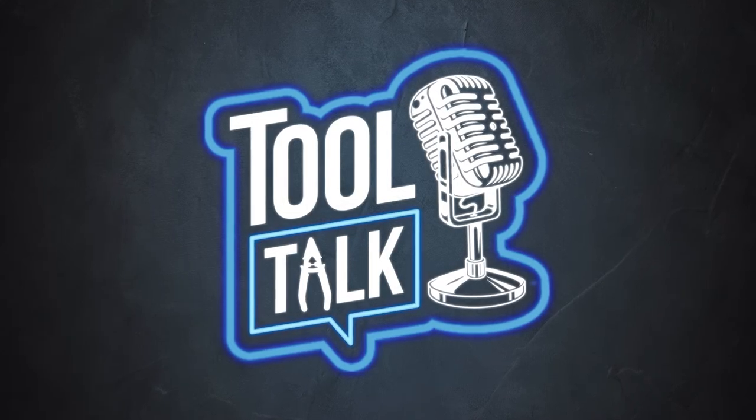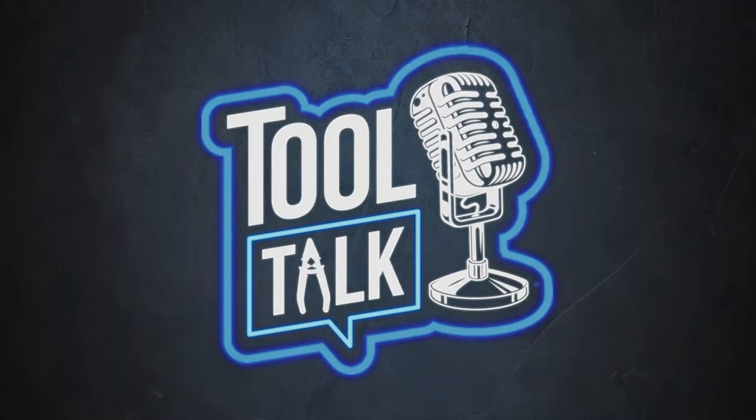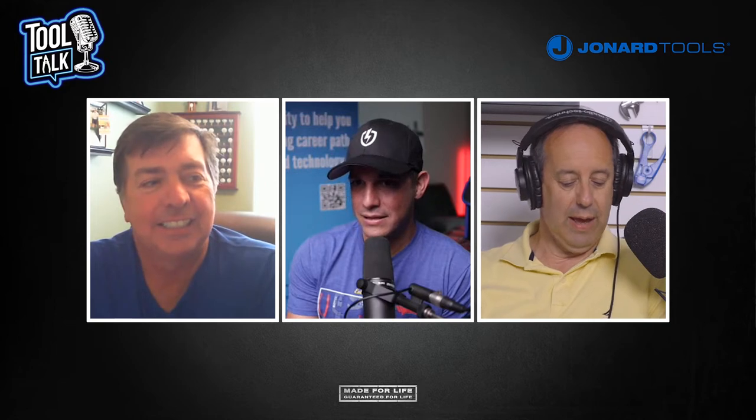Welcome to Tool Talk, Episode 13. This is the official podcast for Jonard Tools. Today we have me, Ed Cervona, Senior Director of Engineering, and Wayne Bunce, National Sales Director for North America for Jonard Tools.